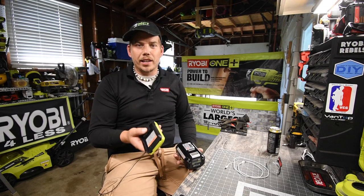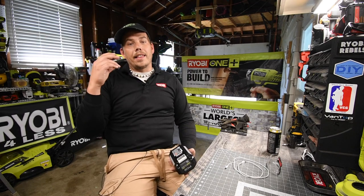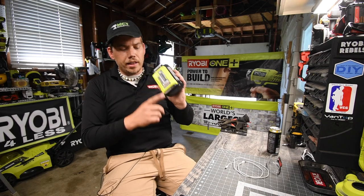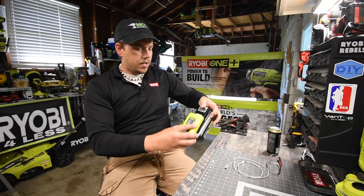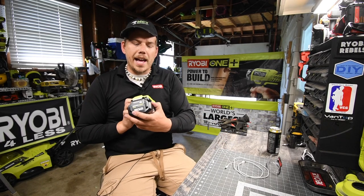I thought it was just a regular standard charger sold separately, so I'm like '$54 for the regular charger? No way.' So I got the wall mount — but little did I know that this one actually is also a USB charger. It clips on just like the regular charger does, but this one has a USB port on it.